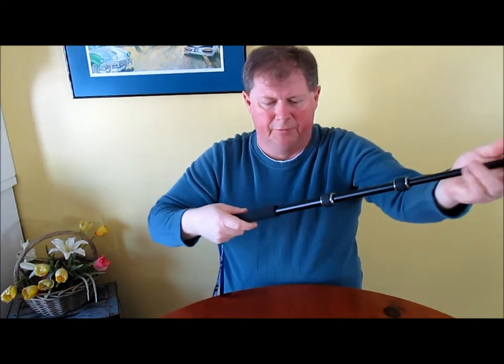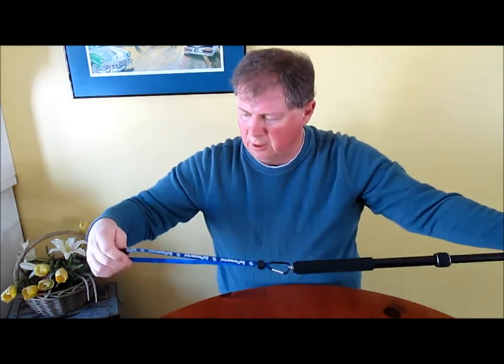Set it up like this. The Go Pioneering pole has a great heavy-duty strong wrist lanyard, and has the ability to take the wrist lanyard off if you don't want it, which adds to the versatility.